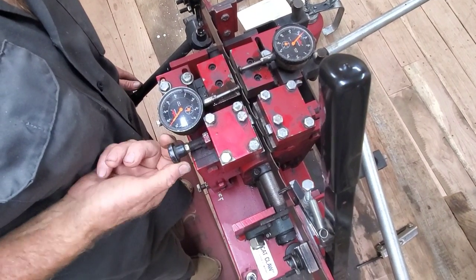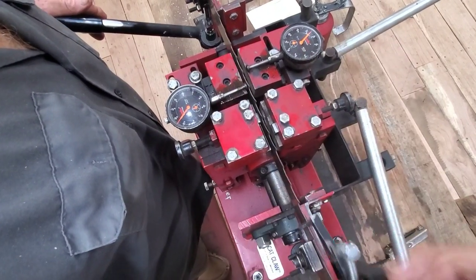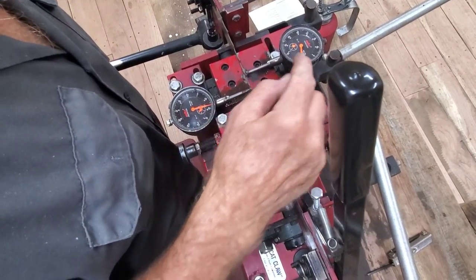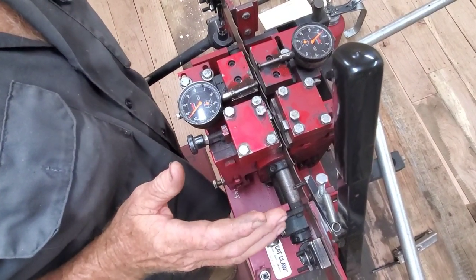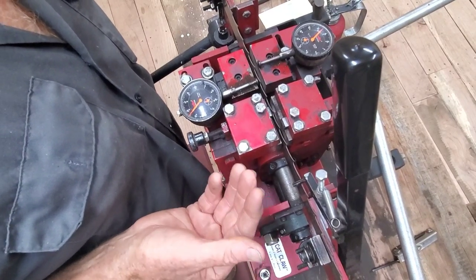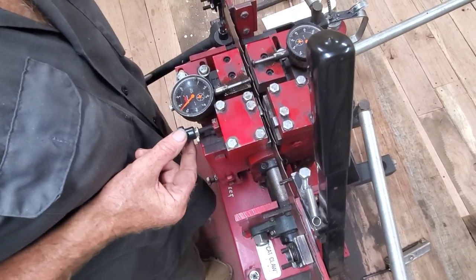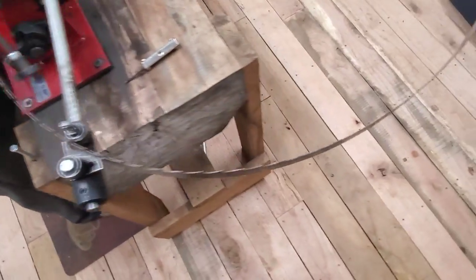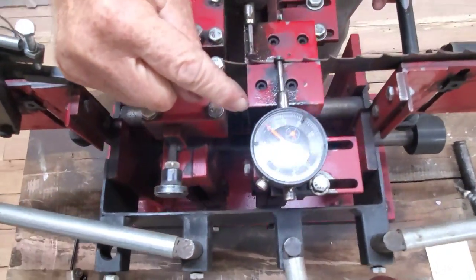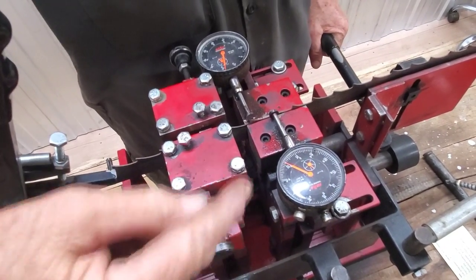If you go a little bit at a time you won't over-set your teeth. When you get close, just a very minute adjustment will move that thing several thousandths. Now we have this one set at 20 and this one at 18, so we'll just tweak that a little bit. He backs off just a touch here and tweaks there. Every blade you do, you will have to set the setter up — you cannot just set it and forget it, this is not a turkey cooker.